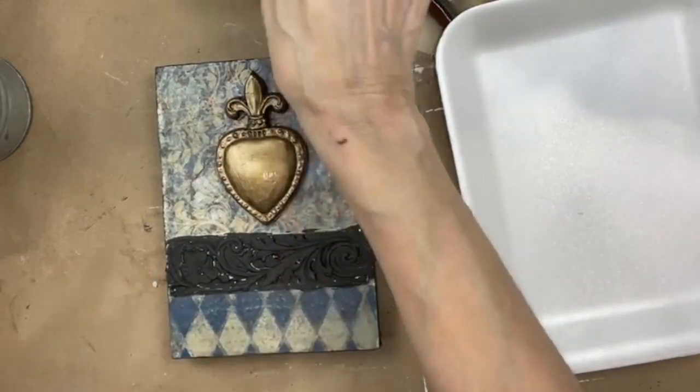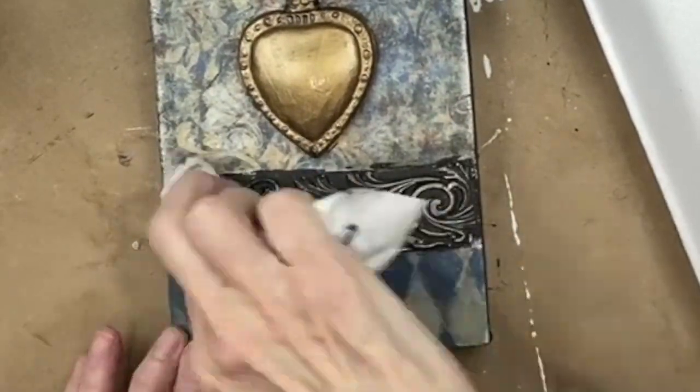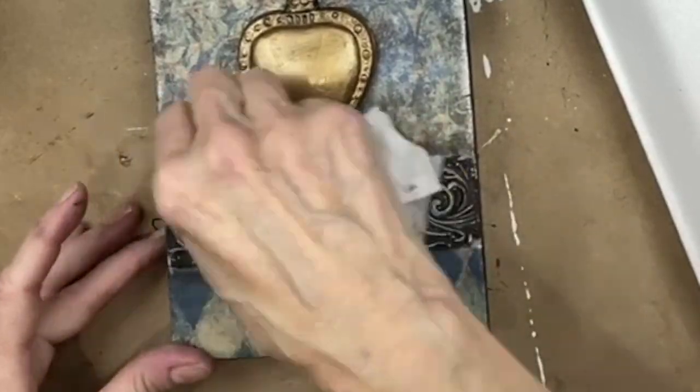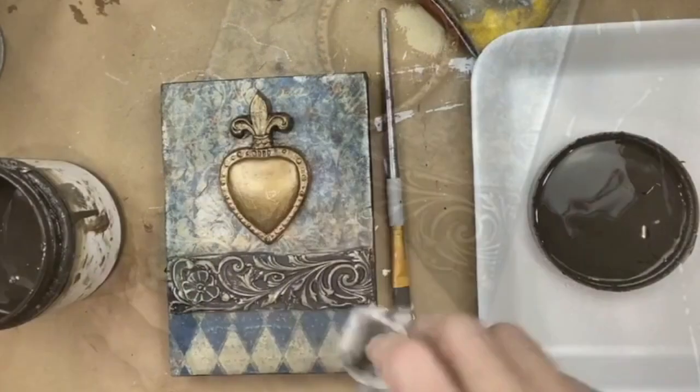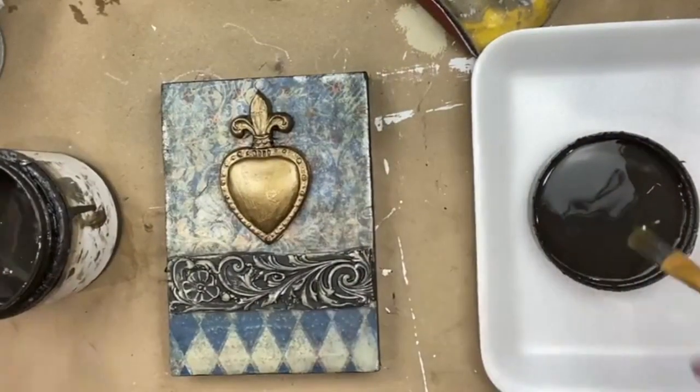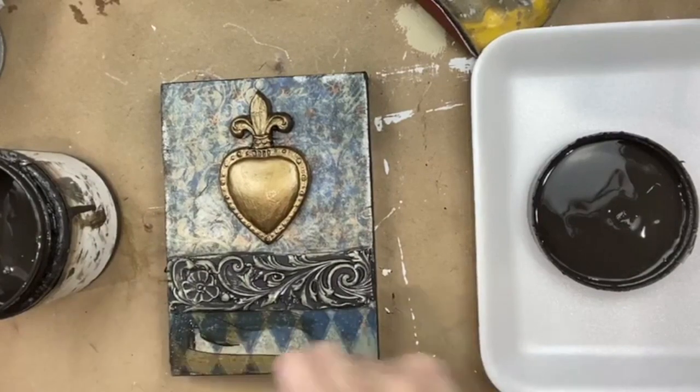I have to wipe this back now. So now — dark and decrepit — it's going to go everywhere.